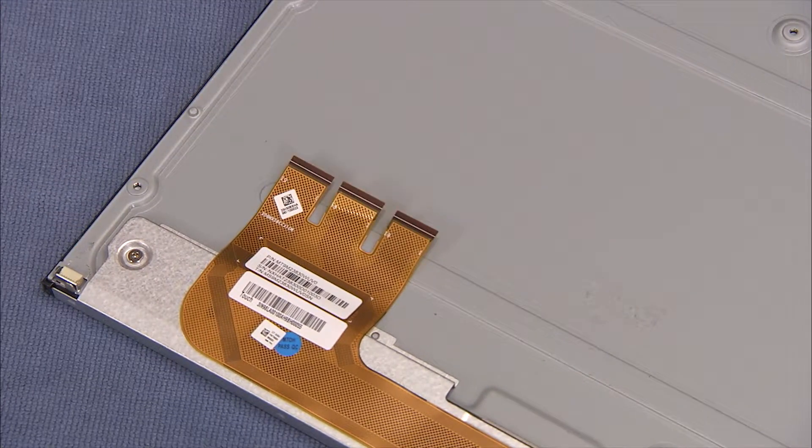Note: the panel lacks markings for exact placement of the touch control board, so the connectors must be attached first to ensure correct placement of the board.